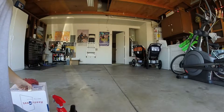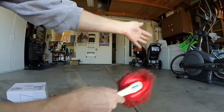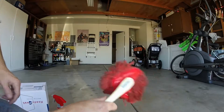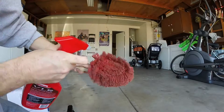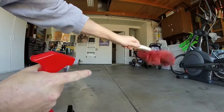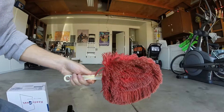I have an older California Duster I use for my interior, but if you just brush it on your dash it's going to spread all the dust around. So I like to give it just a light mist — not wet, just to get it a tiny bit damp — so it'll pick up all that dust when you start dusting.